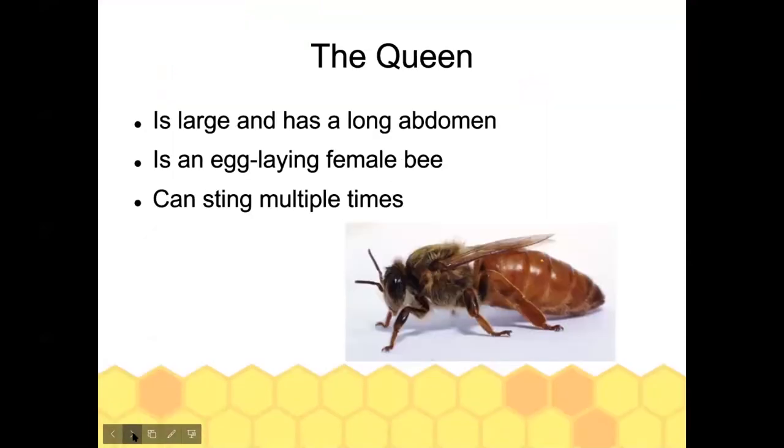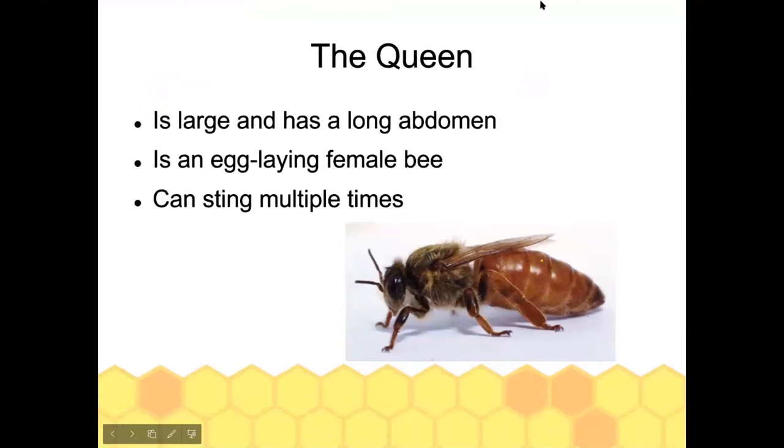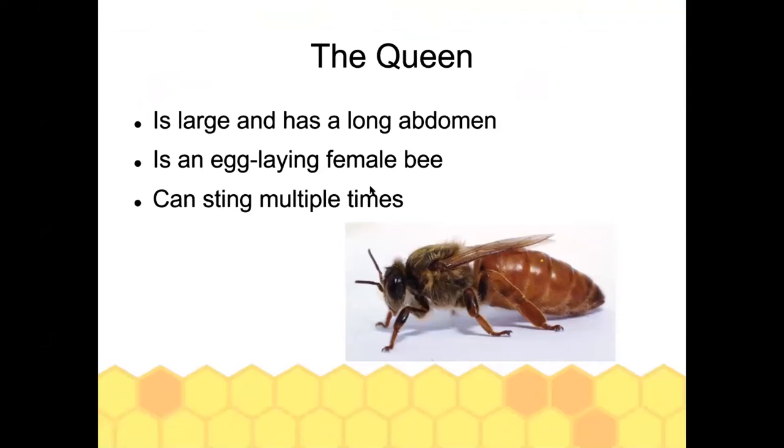Starting with bee biology — there are three types of bees: queens, workers, and drones. The queen is probably the most important bee in the hive. There is one queen per hive and her job is to lay all of the eggs that will develop into bees. She is the only female capable of laying eggs and can lay up to 2,000 eggs a day, walking around the comb looking for open cells.